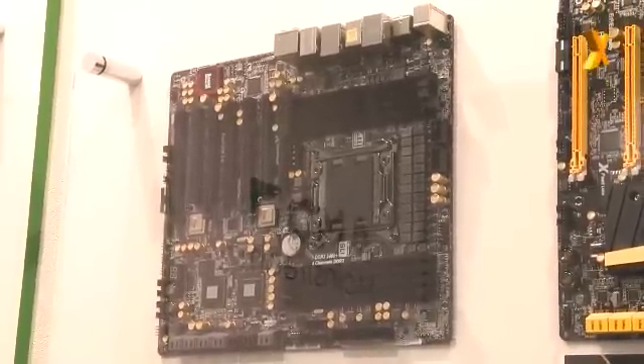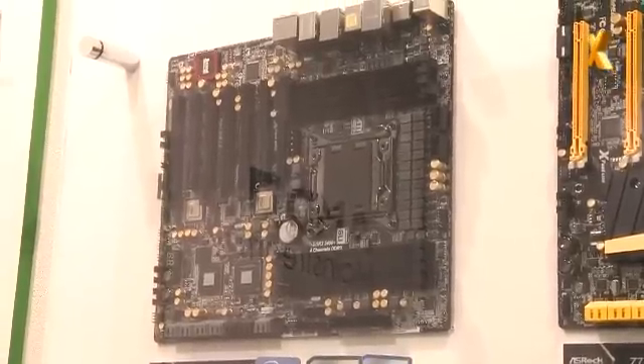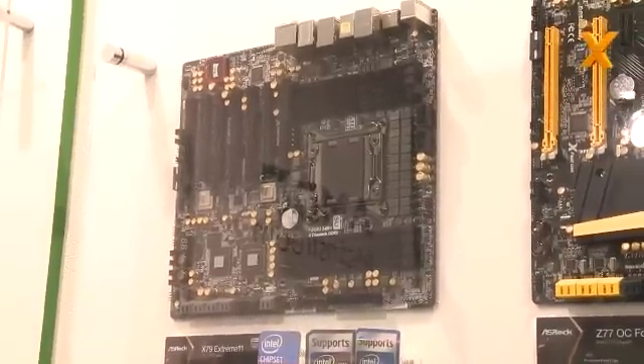In total, the board has 8 SAS ports — and those SAS ports can support SATA 3 as well — plus 4 SATA 2 ports. So the LSI controller gives you 8 SAS/SATA ports for maximum speed.